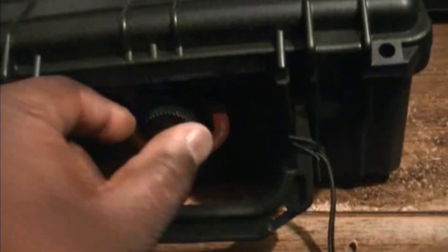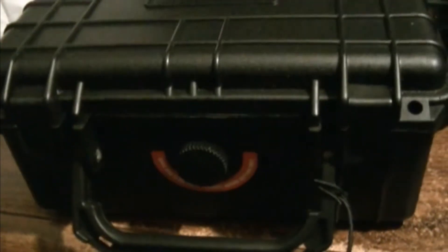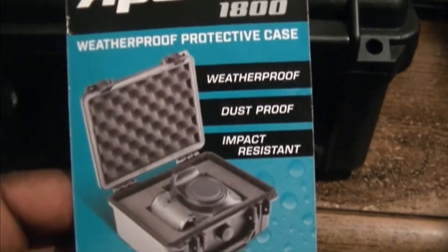Upon opening it up, I noticed this particular case is built pretty solid. Everything they said it was going to be, it actually is. It's got a hard case, and it also has a screw here — I guess that's to purge the air out when you try to open it. I have to read up on that a little bit later. It's got directions and whatnot.